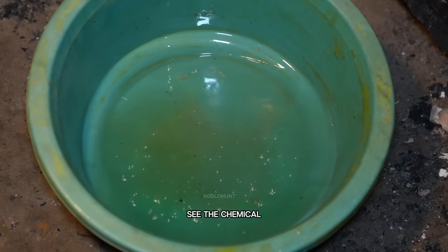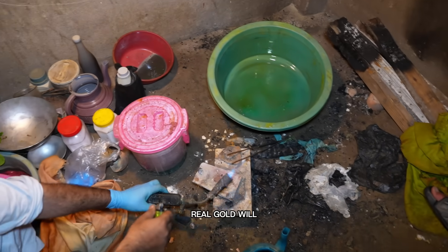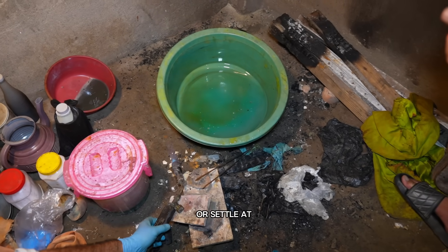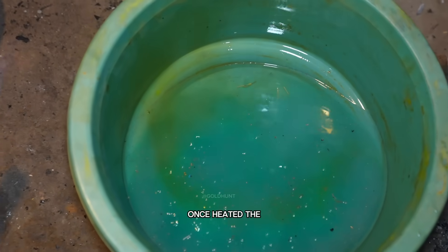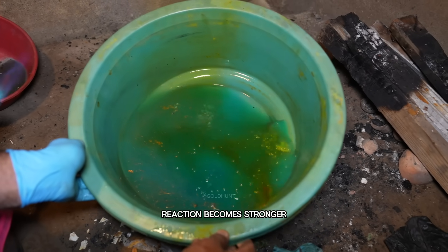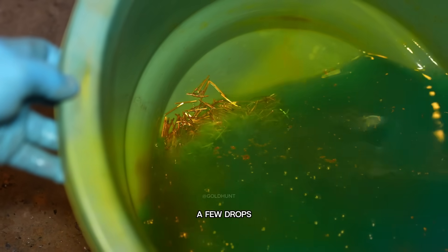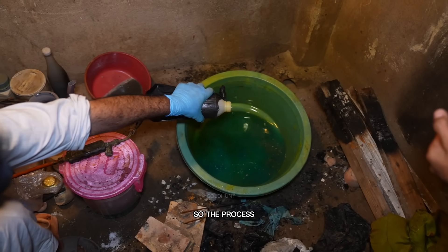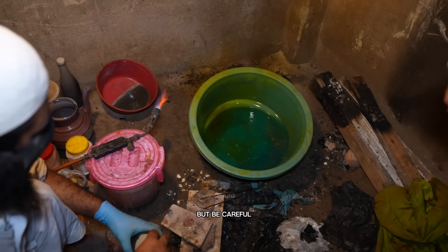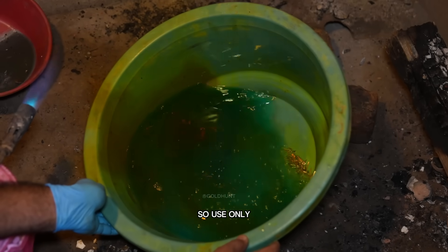You can already see the chemical reaction starting. The solution begins to bubble, and soon the real gold will either float to the top or settle at the bottom. To speed things up, we can heat the container a little. Once heated, the reaction becomes stronger and the unwanted material starts breaking down. Then we'll add a few drops of HF acid, which increases the acid's strength so the process happens faster. But be careful — too much of it can also dissolve gold, so use only a small amount.